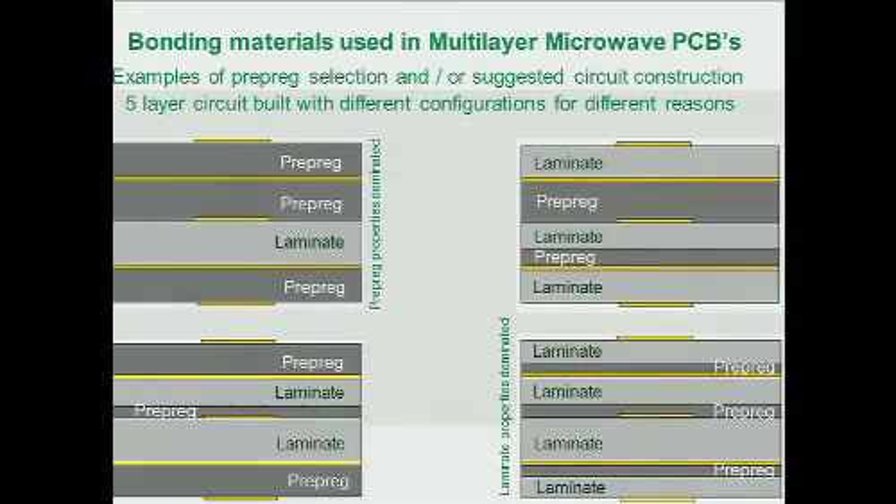For the five-layer board — a buried stripline with microstrips on the outside — you can build this in many different ways. I've shown four different configurations here. The upper left uses many prepreg layers and one laminate layer, giving a circuit with properties more related to the prepreg. Other variations show mixes of laminate and prepreg properties. The bottom right is more geared toward laminate properties — mostly laminate with a little prepreg to stick it together, so the circuit behaves more like the laminate's properties.